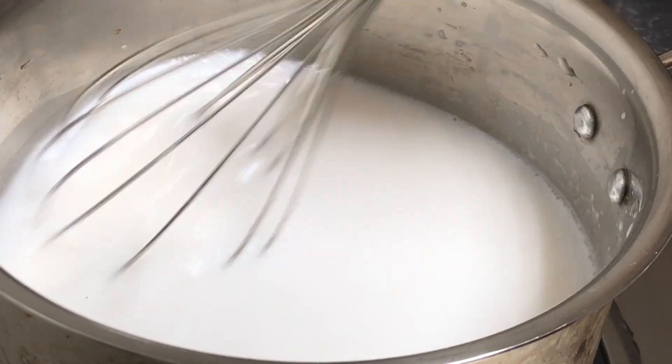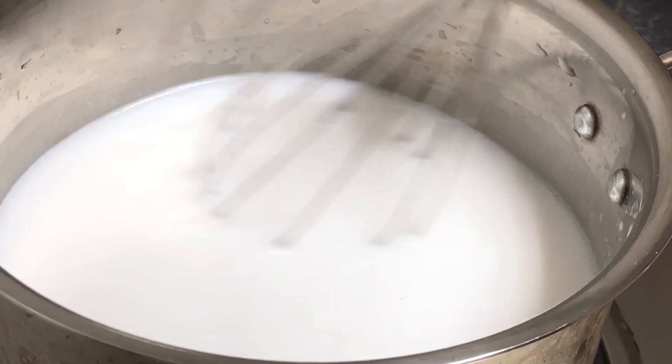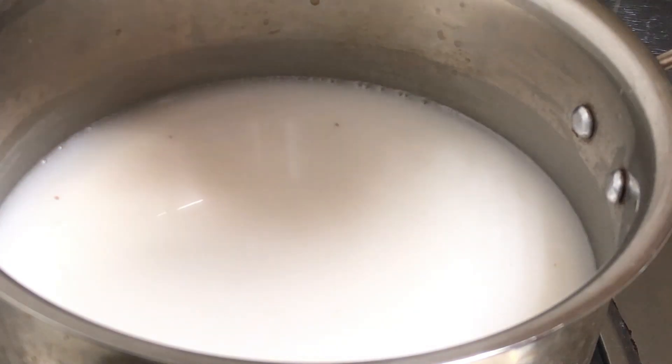You can whisk for three minutes on a medium flame. If it is not melted yet, I think it will melt a little bit. It has melted a little bit now.